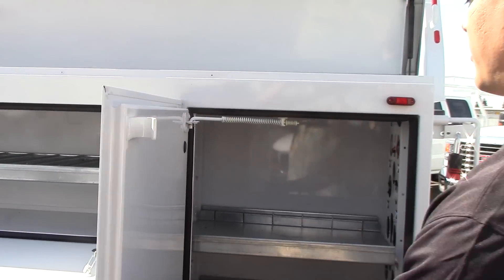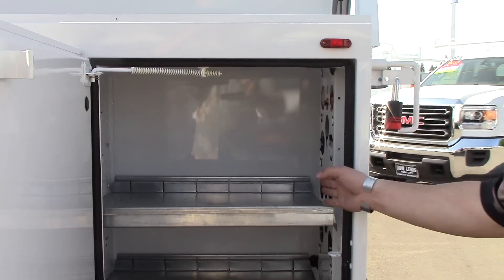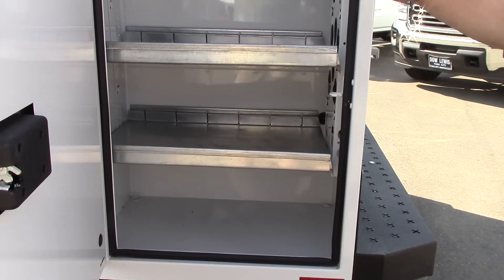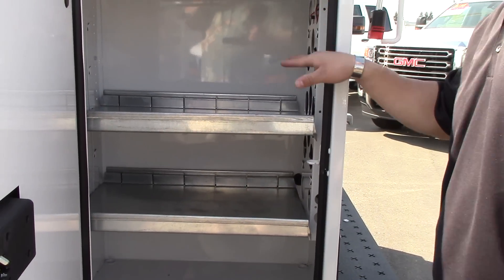Moving more towards the back, you've got another double shelf. You can also put the separators in there. All these shelves are removable. If you need to put something taller, they're also adjustable — up and down, they have different heights.